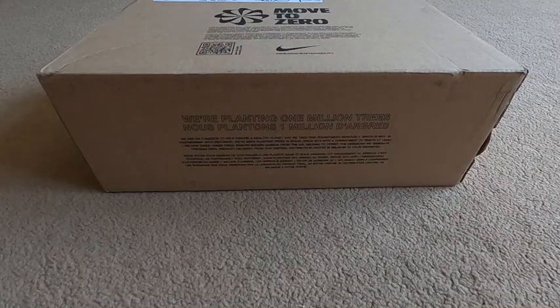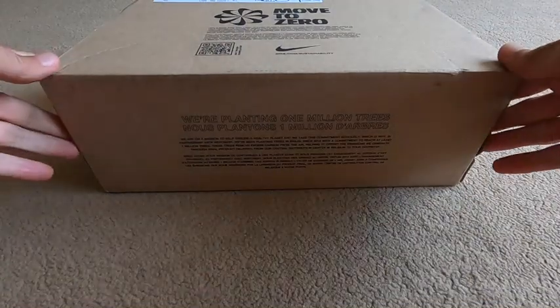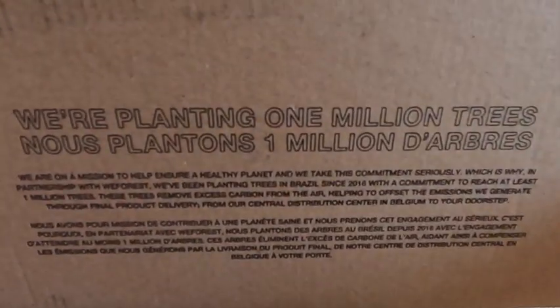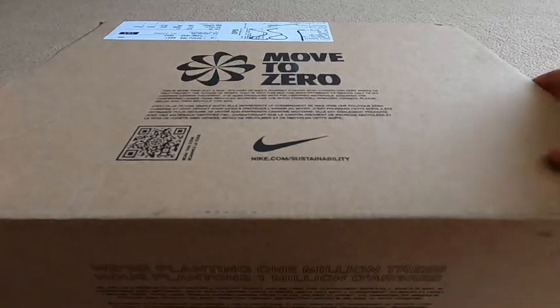A warm welcome back to my channel, my name is Donato, and yes we have an unboxing of some new shoes that I've received.